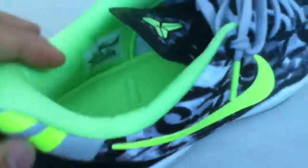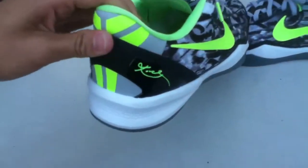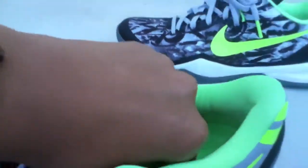It says nine and a half right there on the size tag. And on the sole it says 'Kobe Flash Green.' You guys have probably seen a lot of reviews already, just putting this colorway out there. Let's take out the insole.